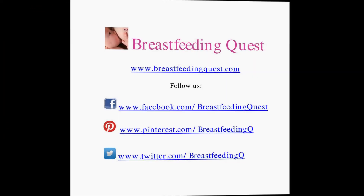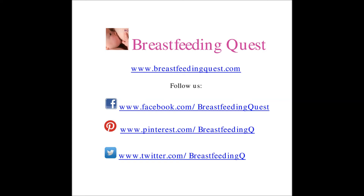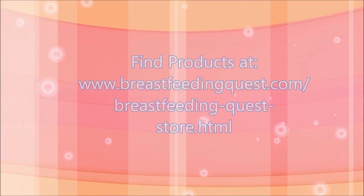BreastfeedingQuest.com carries out independent reviews not sponsored by product manufacturers. If you find this review helpful, please support us by following us on Facebook, Pinterest, and Twitter, and by ordering products we tested and loved through our website.